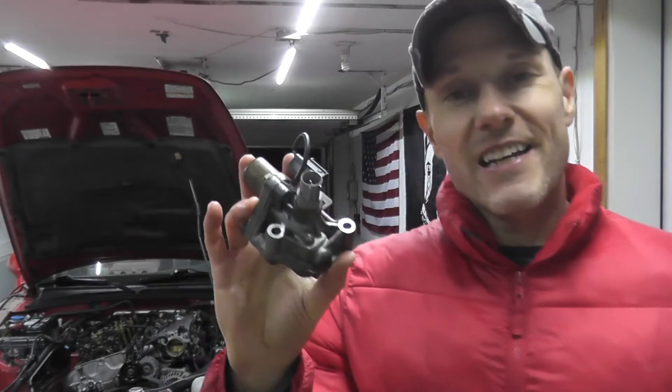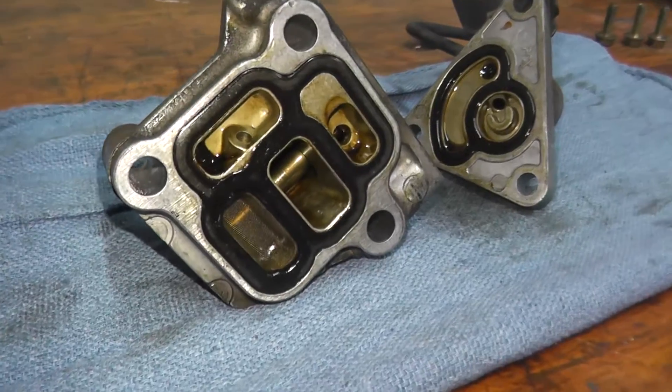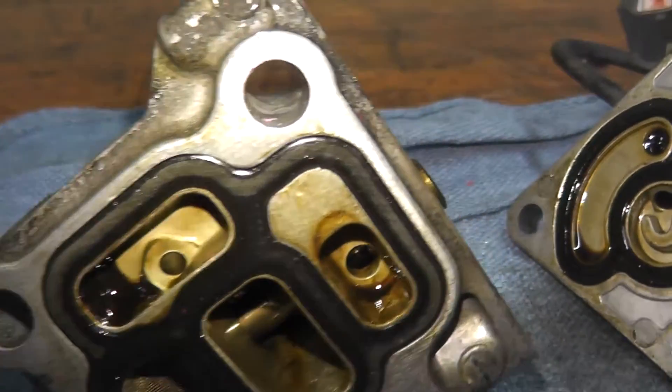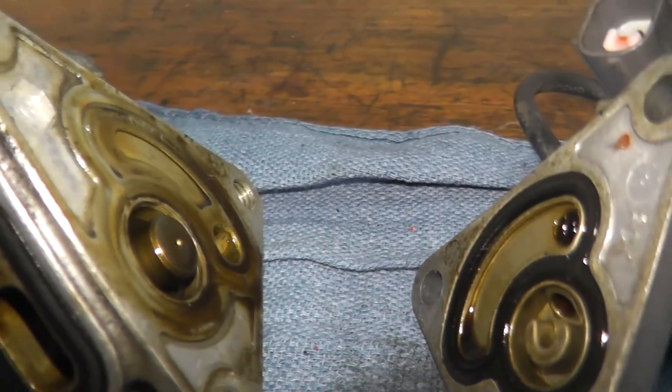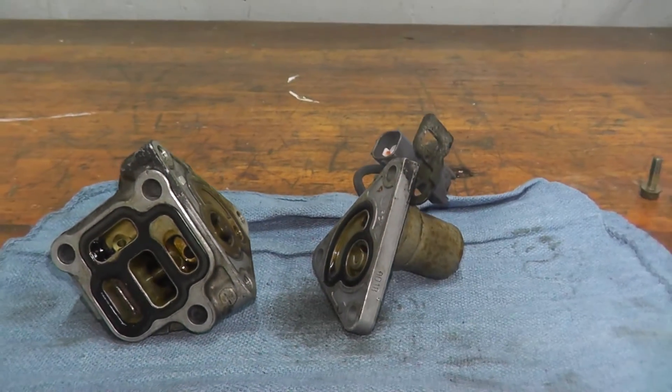Today I'll be showing how to test and replace a VTEC solenoid valve. We'll remove it from the engine, disassemble it on the bench, take a look at the plunger, the screening, and the harness connectors. Let's jump right into it.